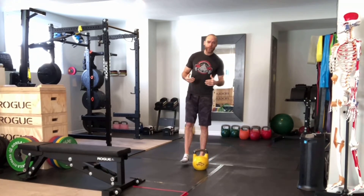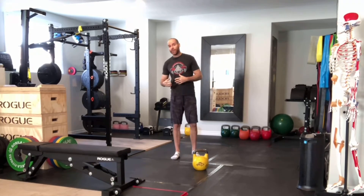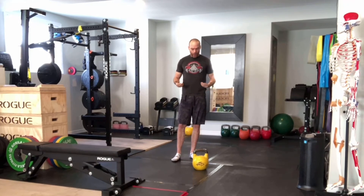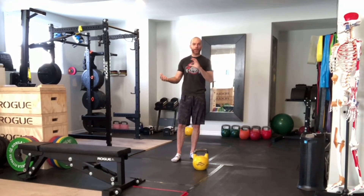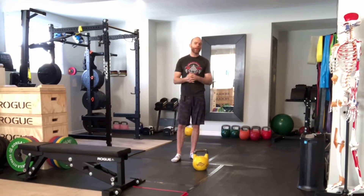A couple of key points: it's very important that you get in and out of this exercise carefully. Also, go light the first couple of times as you're working your way up, especially if you're new to kettlebells. They have a tendency — and what they're meant to do — is to throw you off balance to an extent to initiate stabilizer muscles. Sometimes they can feel a lot heavier than a traditional dumbbell or weight plate, so just be careful.